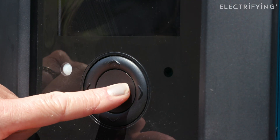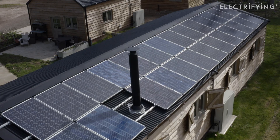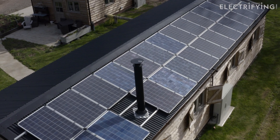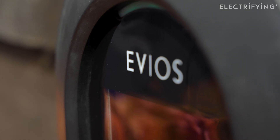This Evios One unit has a special pure green mode that means the charger will only use what's being generated from your panels. You can use this if you're not in a hurry to top your car up and you want the cheapest and also greenest possible charge.